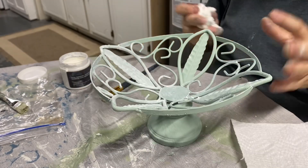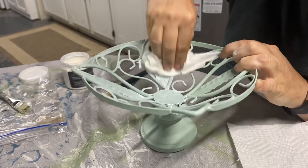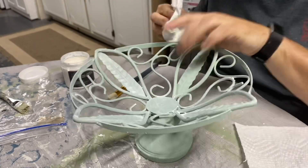I sealed it all in with the white wax and these guys turned out pretty cute. I like the way they look in my booth — even if they don't sell, they're great for staging and sitting stuff in.